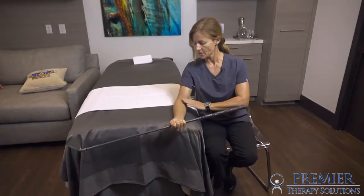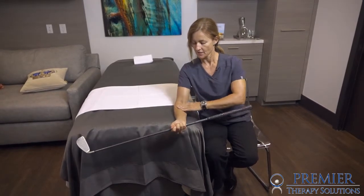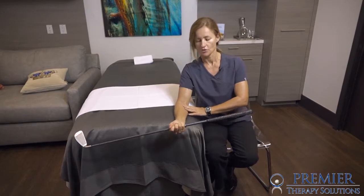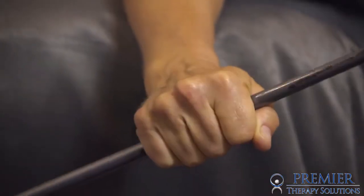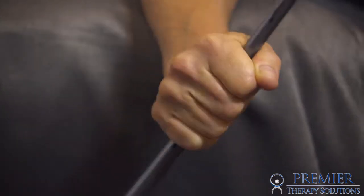We're going to keep the forearm stabilized, with the elbow bent at about 60 to 70 degrees, forearm resting on a bed or tabletop. Then simply rotating through, holding at the end of range, nice and slow and controlled with the movement as we go.